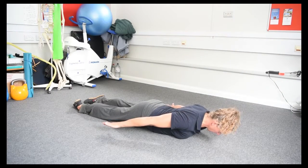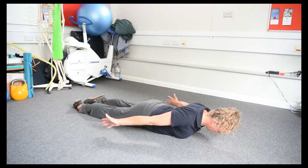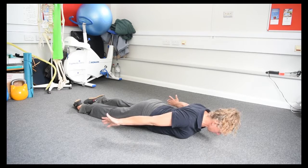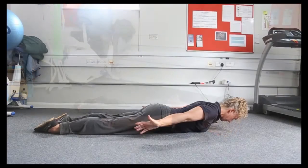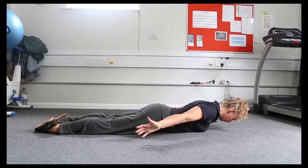The chin stays tucked. The shoulders are back and down. We may be able to roll the hands out a little bit. Just make sure the bottom hasn't tensed up to try and help, and then make sure that the feet are flopped out to the side. So we run that check again.